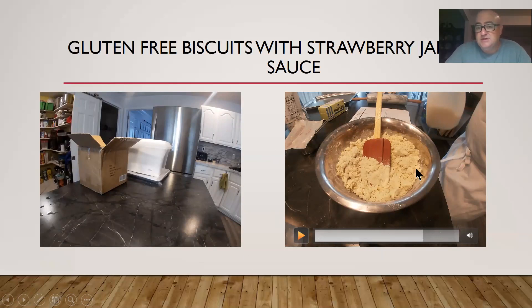My gluten-free flour will require a little adjustment. This recipe works perfectly with all-purpose wheat flour. When you use gluten-free flour it's made from many different things — rice flour, oat flour, a lot of stuff — so it's not going to turn out the exact same way as yours.